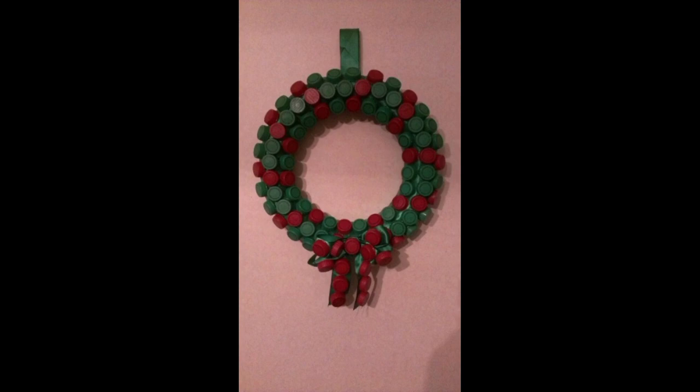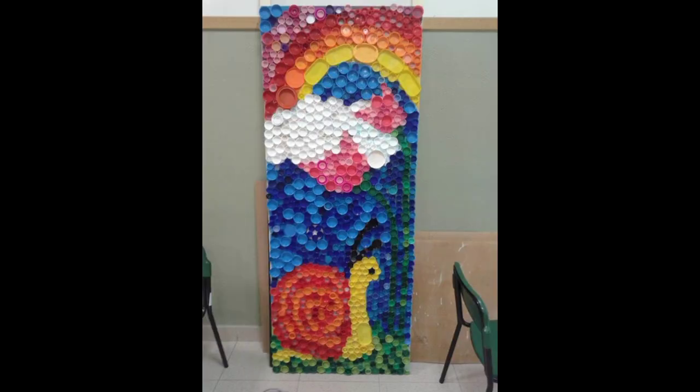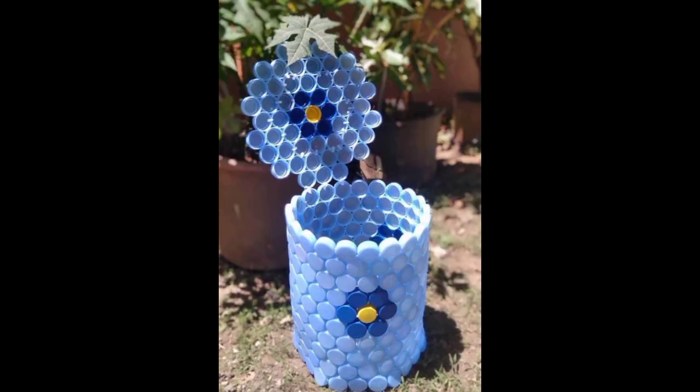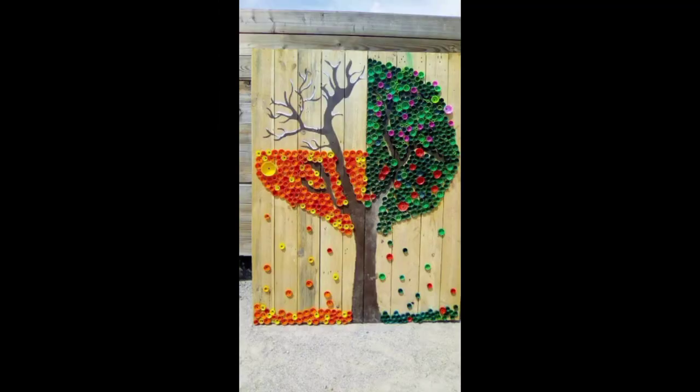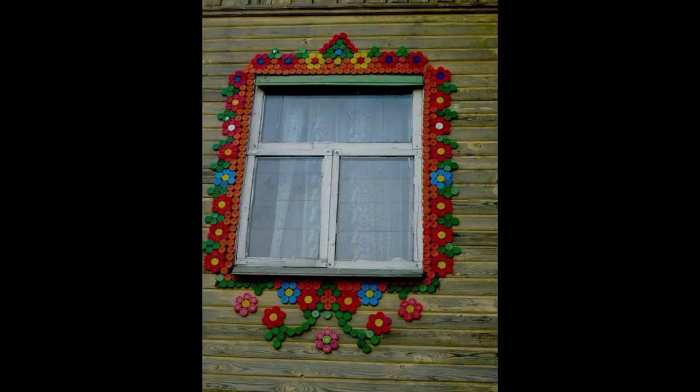Number three is a bottle cap wind chime. You would need quite a few bottle caps to make a wind chime, especially if you want it to look like the one in the picture. You will need something to attach all the caps to, and that something can be anything from an empty can to a calendar or a box. Attach your bottle cap chains to it and make the chime as long or as full as you want.